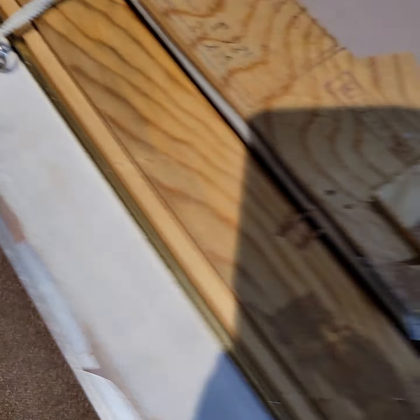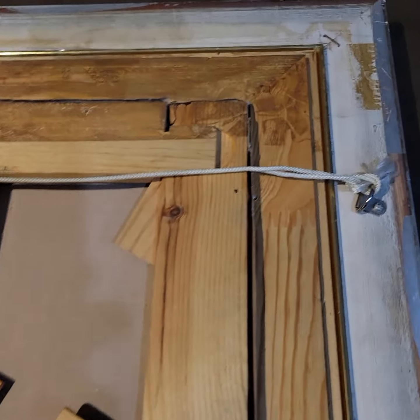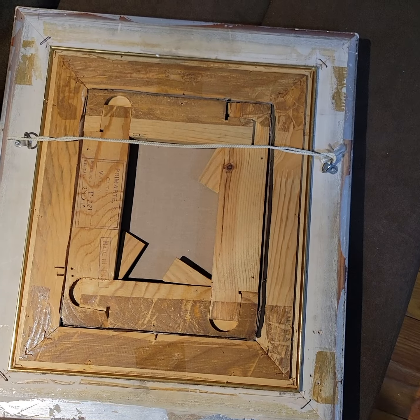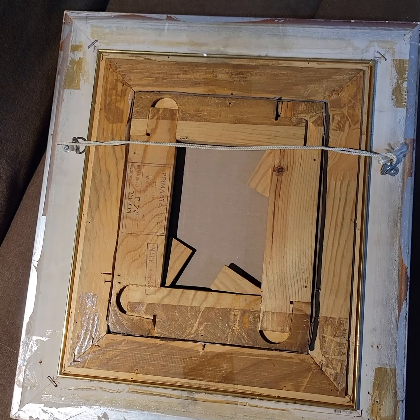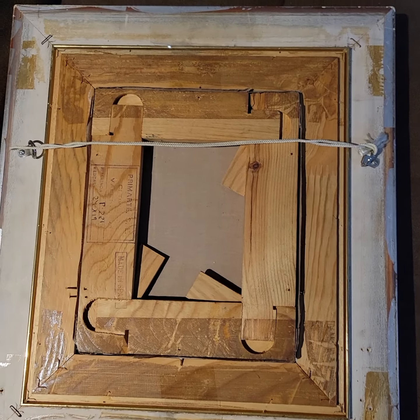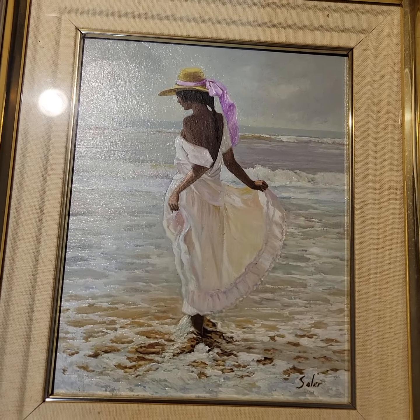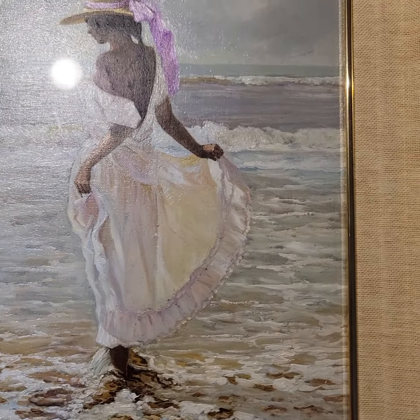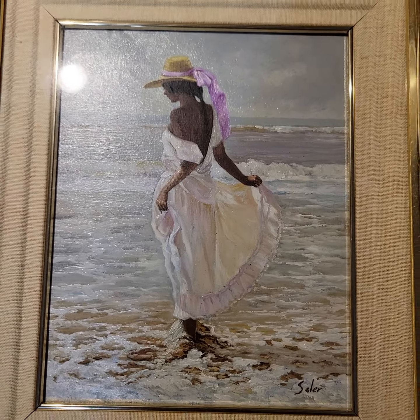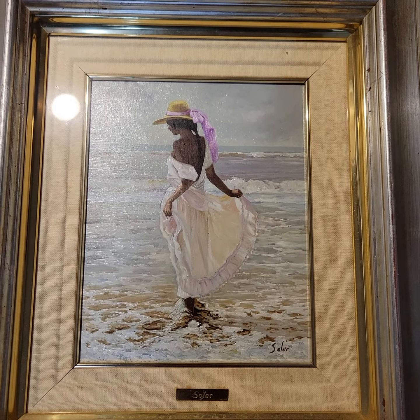It's a Spanish painting. When I looked it up, there are several Spanish artists with the name Soler. I thought it would be interesting to put this up — this is Look What Jess Found. Whoever this person is, it's a very, very beautiful painting. Let me know what you think about the painting, if nothing else. I'll see you on the next one. Thank you.